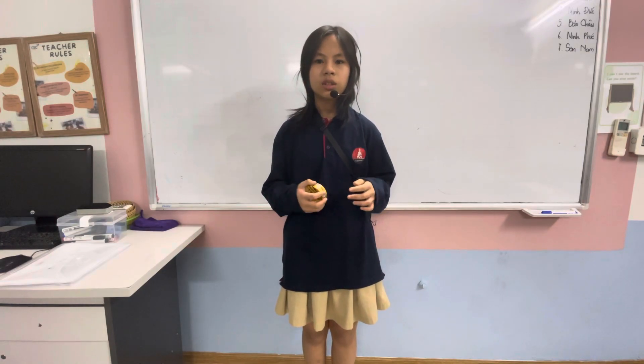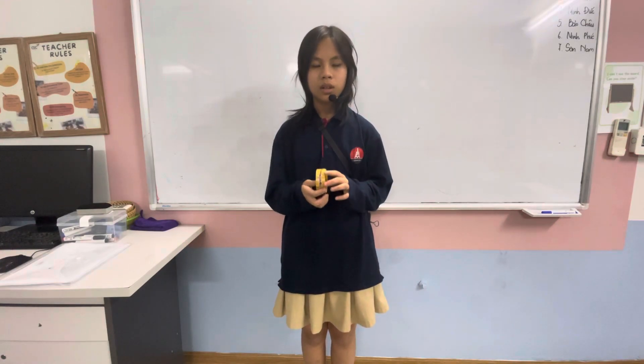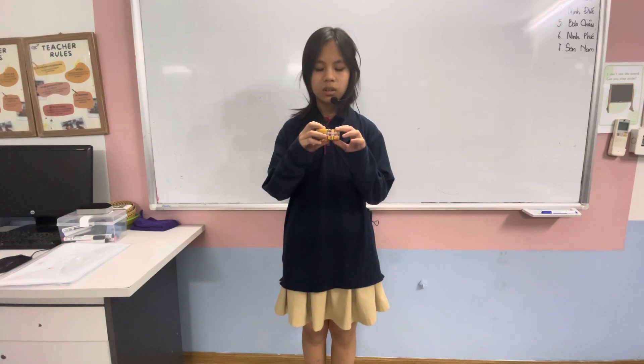Guitar is from a band. It is a string instrument. It looks like a big open. It has many sizes like big, small, or normal. It also has colors brown, black, or white.